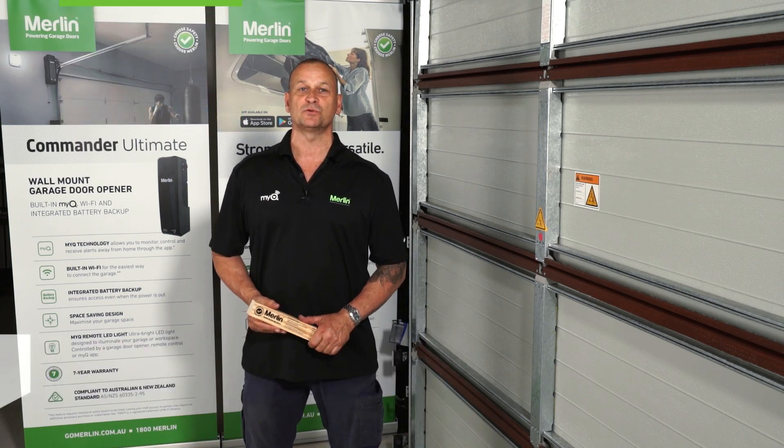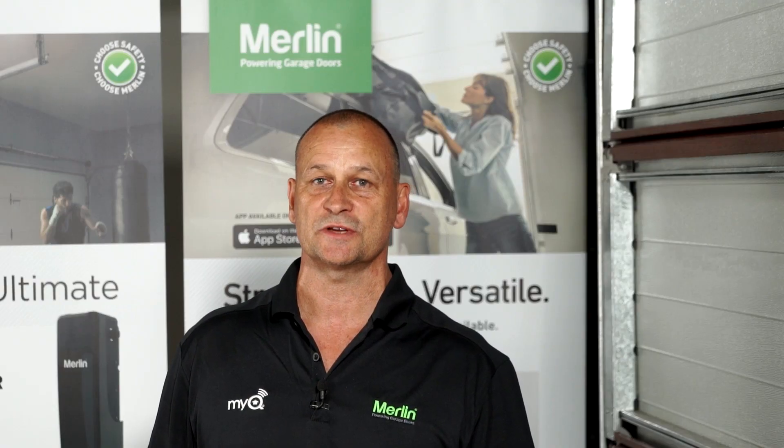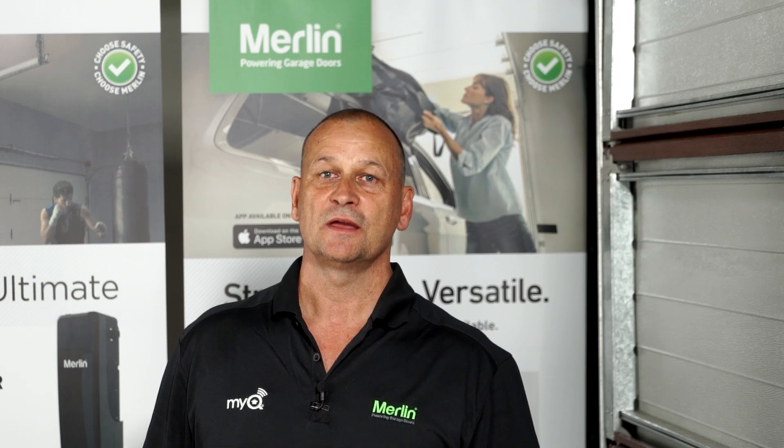Hey, Robbie Bain here. I'm in the Merlin Test Bay. I'm going to show you how to perform a safety force reversal test on a Commander. It's the same process if you have a silent drive on a roller door.